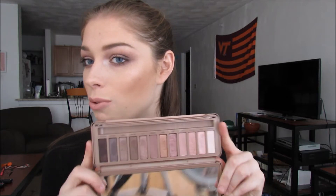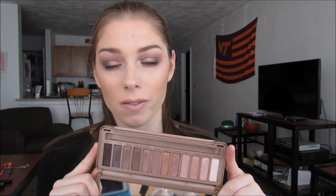Hi guys and welcome back to my channel. Today's video is going to be a tutorial on the Naked 3 palette by Urban Decay. This palette is full of gorgeous rose gold tones and you will see my review at the end of this video. I used to love this palette and I'm not so sure if I do anymore, but you'll have to wait until the end to find out. So if you want to see how to get this look and hear my thoughts on this palette, let's get started.